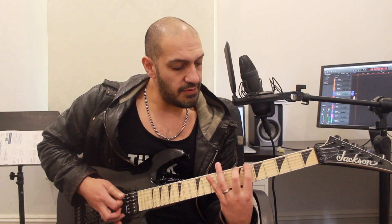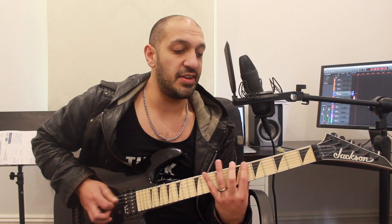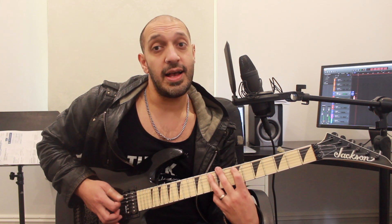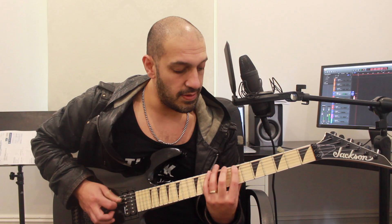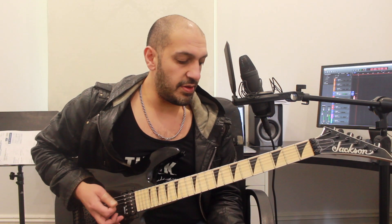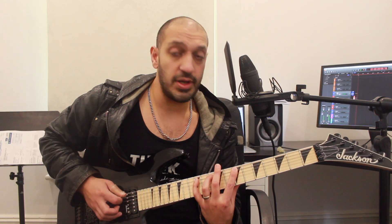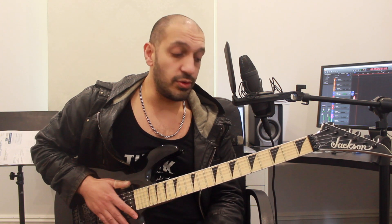I'm playing frets 6, 7, 10 on the sixth string. Then I'm going to play 7 and 10 on the fifth string and jump up to 9 on the sixth string. All together that's the first group. Then I do a very similar idea jumping up to the next group. I'm playing 7, 10, 12 on the fifth string, then 8 and 9 on the fourth string, jumping to 10 of the fifth. So we should have two groups of six.